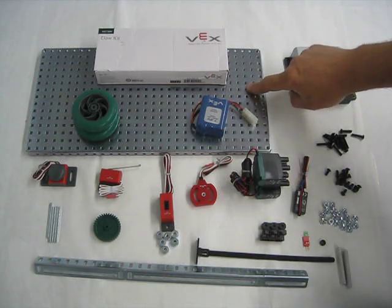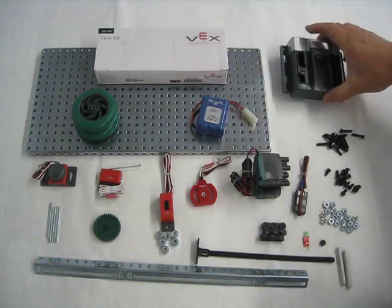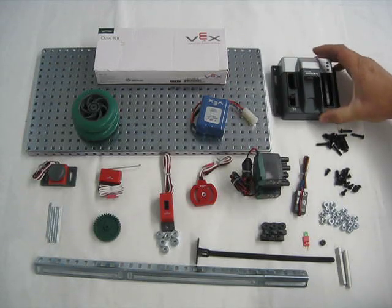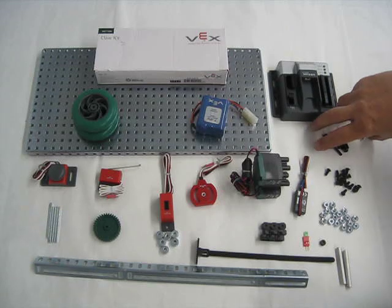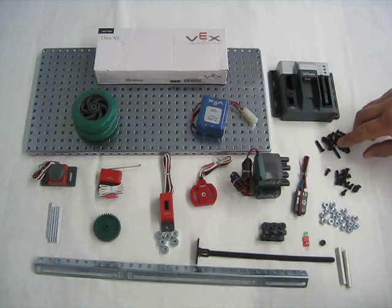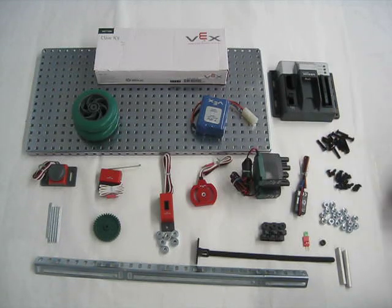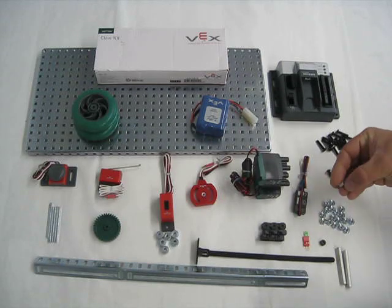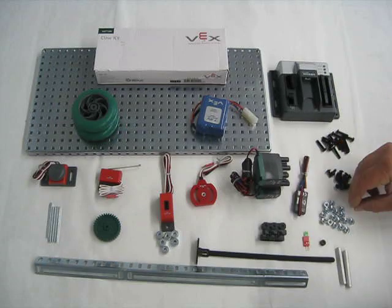So we have one base. We have one VEX cortex. We also have 14 three-quarter inch long screws. We have 14 one-half inch long screws. We have 18 8-32 nuts.